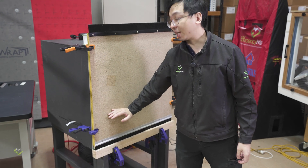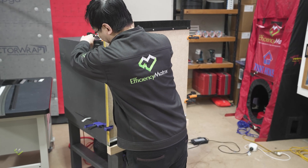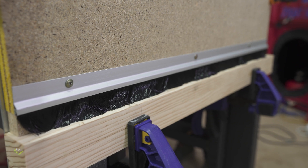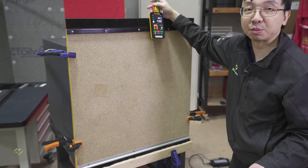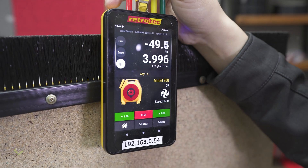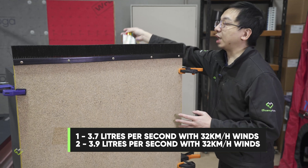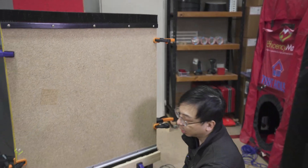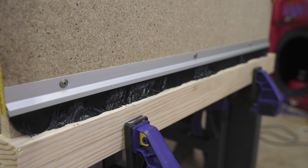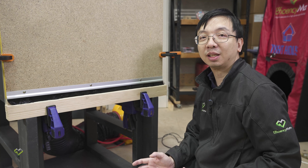Next we try to reduce the gap size to force the brush into a bit of squashing, and see whether it is going to improve or reduce the performance. We adjust the door to reduce the gap size by three millimeters. In theory we should expect a lower leakage rate, but in reality the leakage goes up by 0.2 liters per second. The reason is that as soon as we squash the brush seal we create all kinds of irregular patterns in how the brush seal interfaces with the floor. Every time you close the door it may give you a different leakage performance, and you don't want that inconsistency.